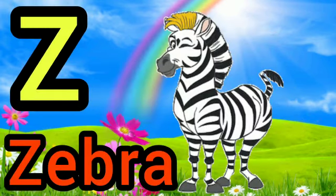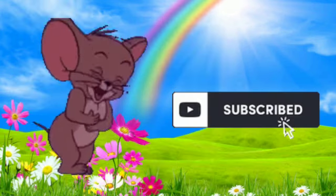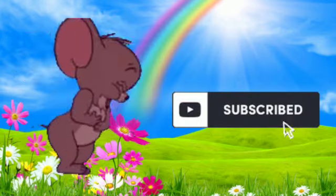Z for zebra. Very good! Subscribe for more videos. Bye bye, kids!